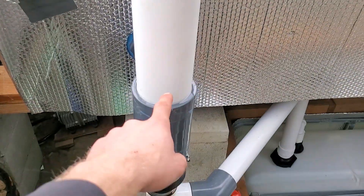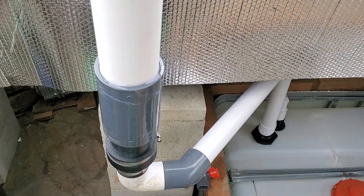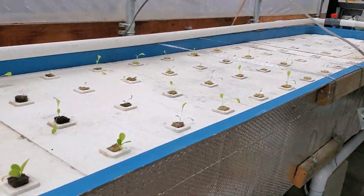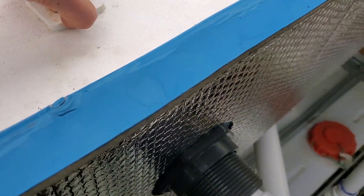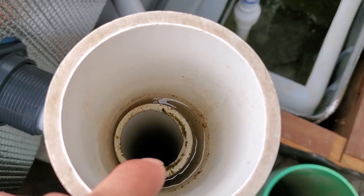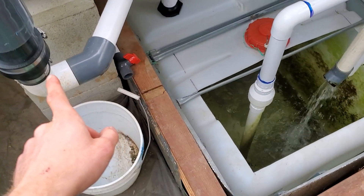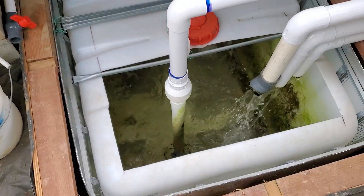I have this external overflow set up now and it's working well. The only thing is it does have a small leak in this pipe since it's not glued at all, but I'll fix that later. Basically the water enters through that side over there, comes over here, and then into this pipe through the bulkhead on the side of this fiberglass tank. I'll most likely put a 90-degree elbow going down so it's pulling directly from the bottom to get the gunk. There's also a screen on there because there might be some crayfish. The flow is quite slow though.